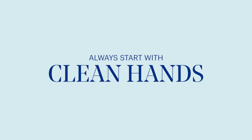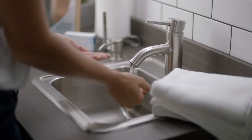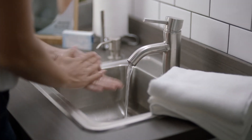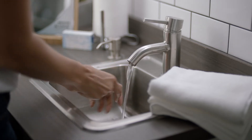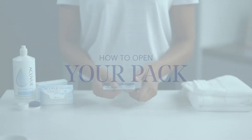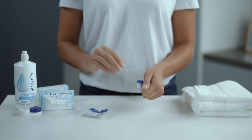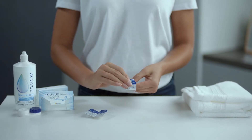First up, your cleaning routine. Always start by washing and drying your hands with a lint-free towel before touching your contact lenses or your eyes — you definitely don't want dirt or germs on either. Now, take your pack of contact lenses and snap the plastic holder for a clean break. Then carefully peel back the foil to reveal the contact lens.